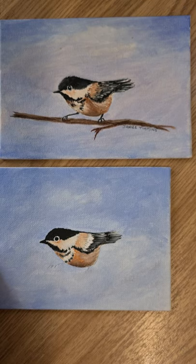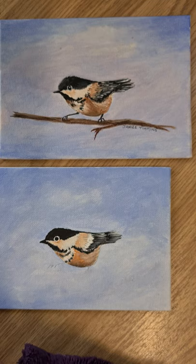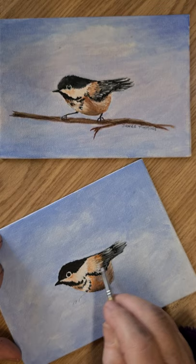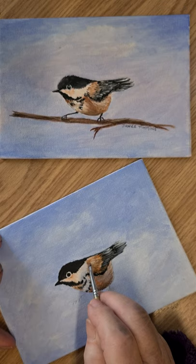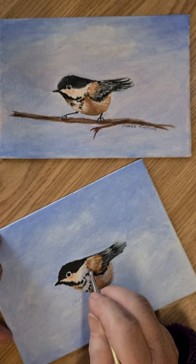Now wash your brush and dry it on your paper towel. If you've got some black left on it, that's okay. We're going to go into the raw sienna. Flatten it on your brush and we're just going to bring a little in here, using the chisel of the brush, chopping it in for the little feathers.